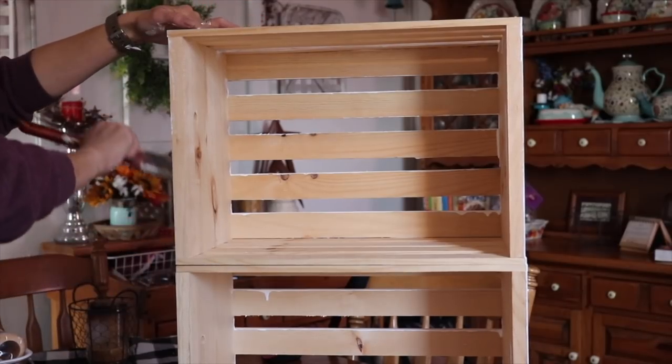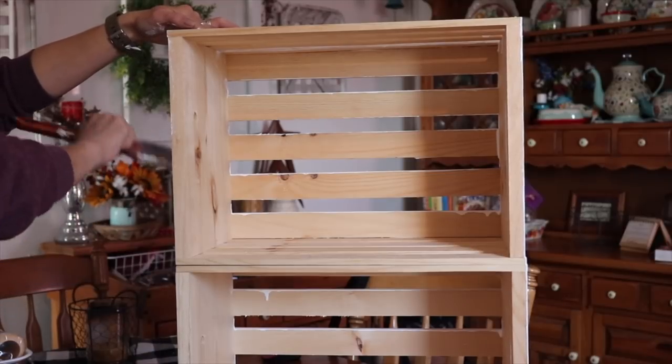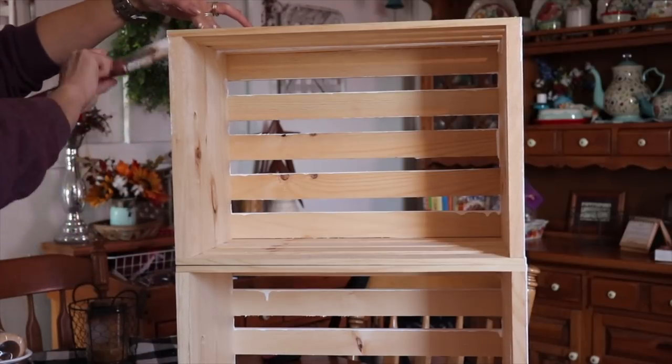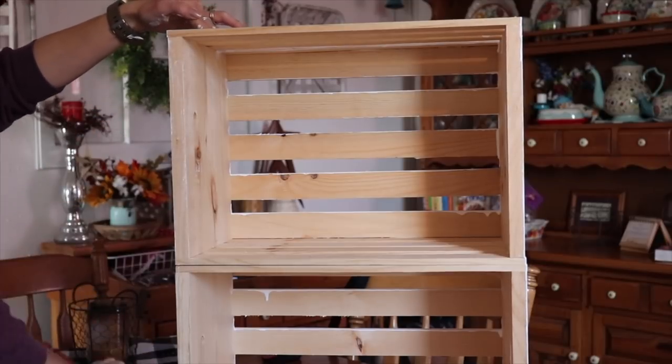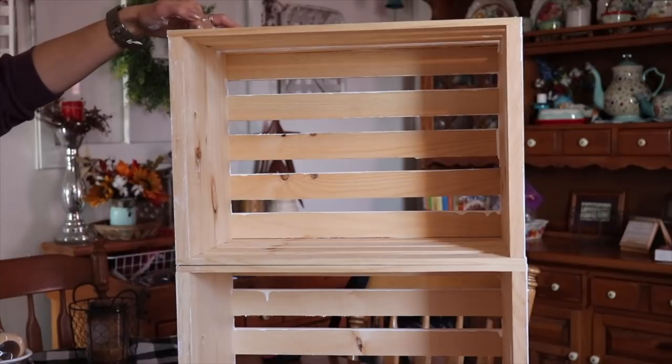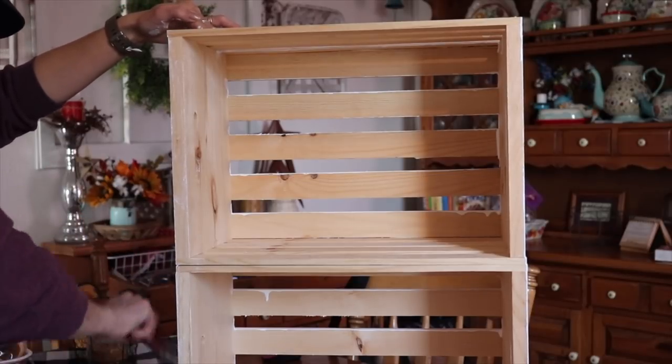As a tip for doing a project like this, I waited till the end to paint the very top, because I wanted something to hold on to while I painted to brace it and keep it in place. So my tip is to not paint the entire top until the end if you need something to hold on to.